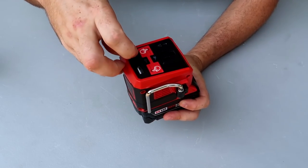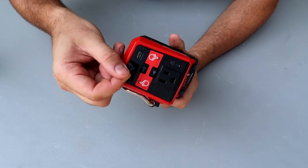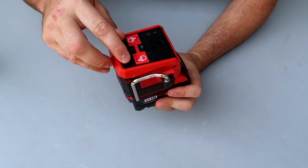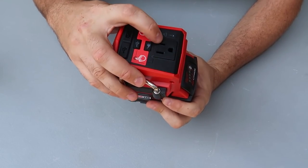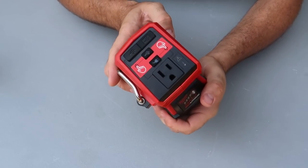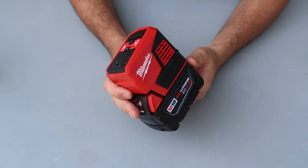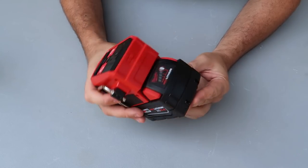It has a cell phone charger — actually two different types of cell phone chargers. There's an on/off switch for these plugs, and an on/off for that plug. There is also a light for overheating. But there's a fan over here — just don't put it in direct sun so that way it does not overheat.